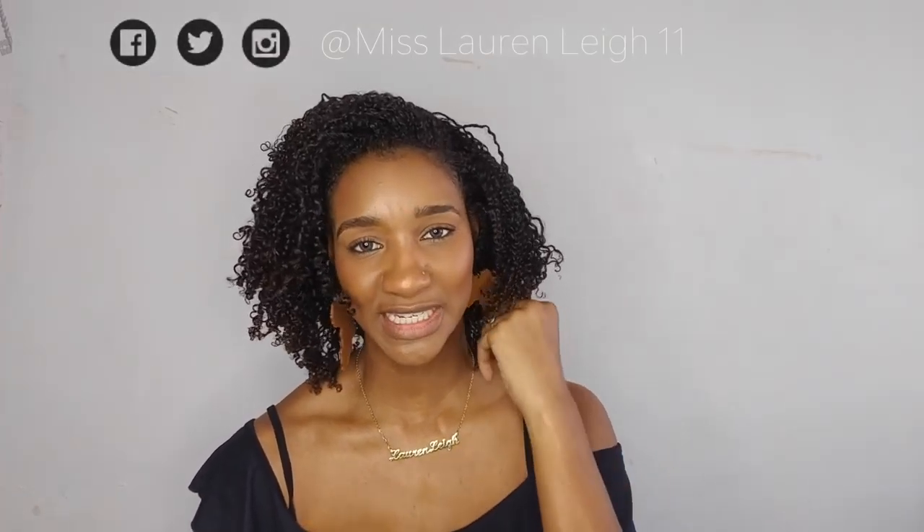That is how I make my curly hair curlier. If you like this video, go ahead and give me a thumbs up. Don't forget to like and subscribe. You can follow me on social media — Facebook, Twitter, and Instagram at Miss Laura Lee 11. If you have any comments or questions, leave them down below. I'll see you in the next video, thanks for watching, bye!